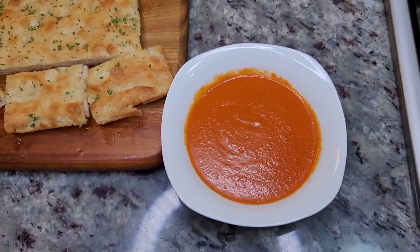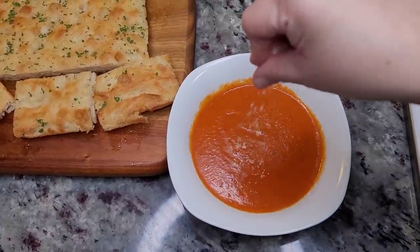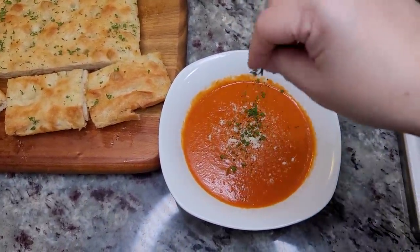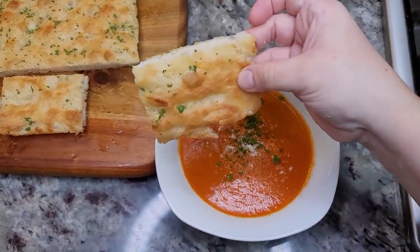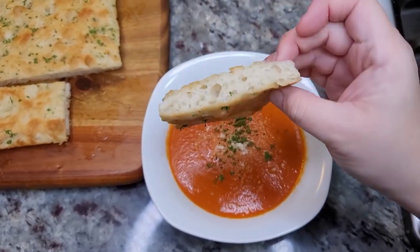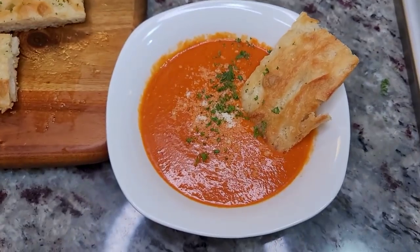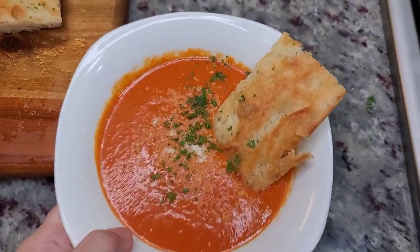This is what dinner shaped up to be. I'm going to go in with a little bit of Parmesan cheese on top and add some parsley, and this delicious crispy, crusty, soft, chewy focaccia bread — just like that — and that's going to be dinner. I hope you give this recipe a try, I hope you like it, and thanks for watching.